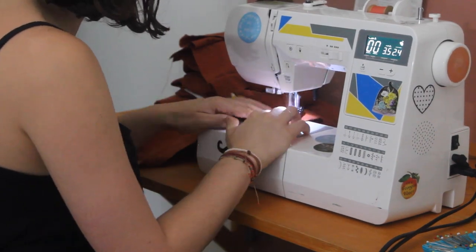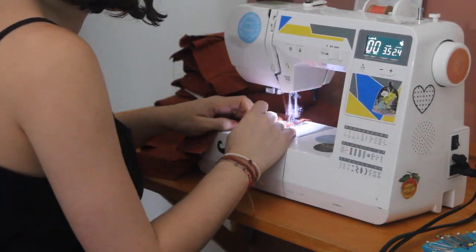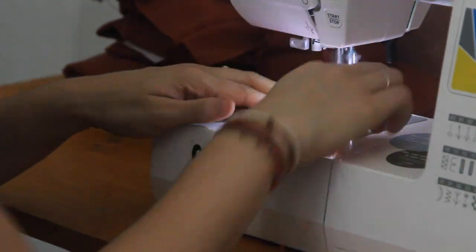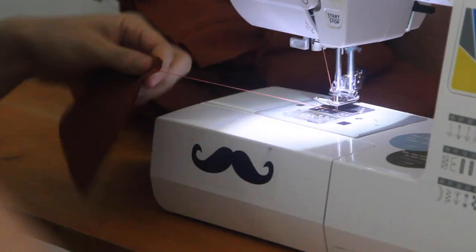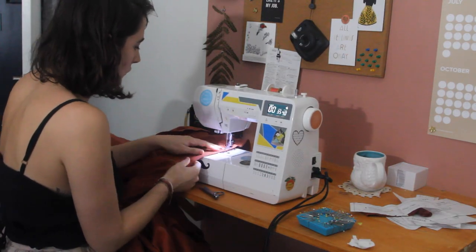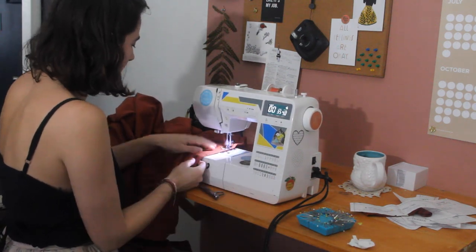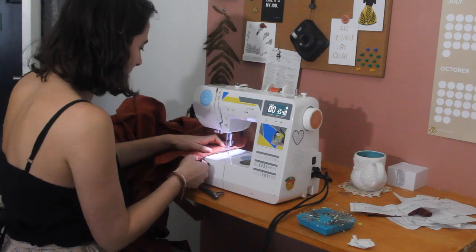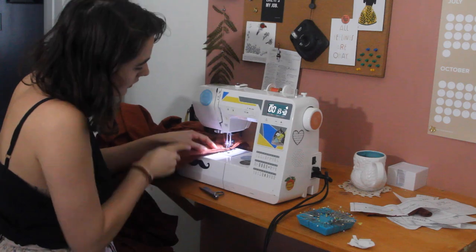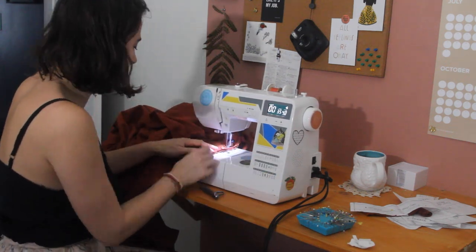I'm keeping the bottom of the bodice separate from the cups at this point until I make those alterations. I'm just going to sew the bottom of the bodice up and then sew the cups up separately. Then I'll move over to sewing the skirt pieces together. I don't plan on putting the skirt and bodice pieces together just yet, but I do want an idea of what the entire dress is going to look like when I put it on the mannequin.